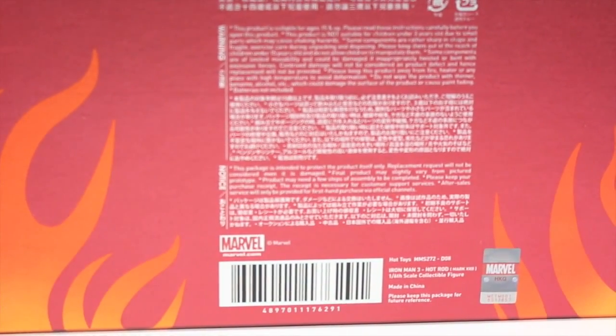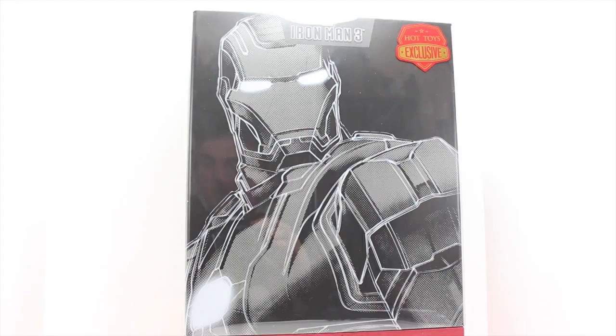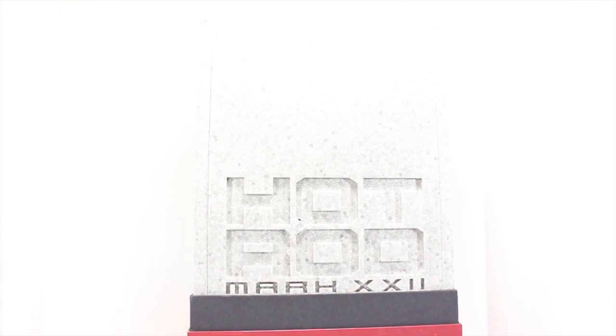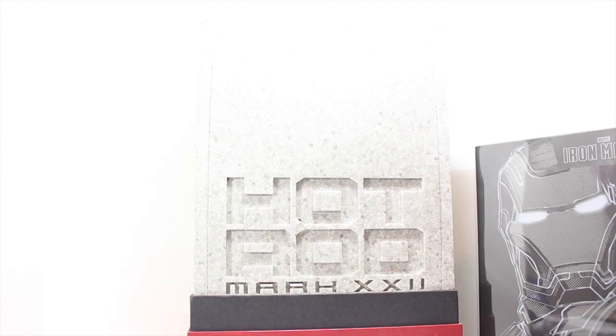Back of the figure shows all the credits of all the people who made this really hot toy. It also has a big warning label. The way you open it is like other diecast figures — it splits in the middle right here. You take off the top and then you take off the bottom.